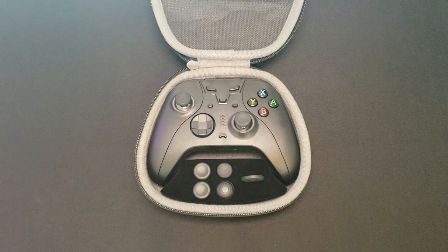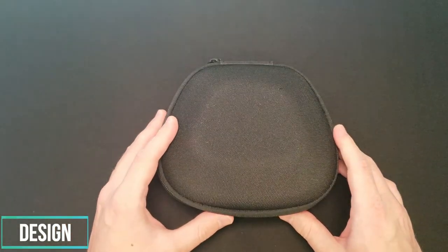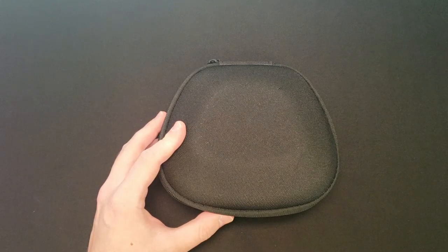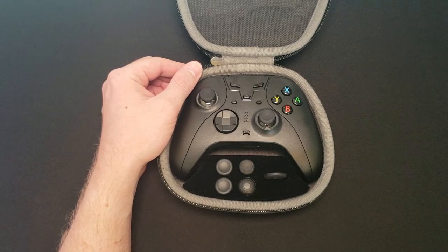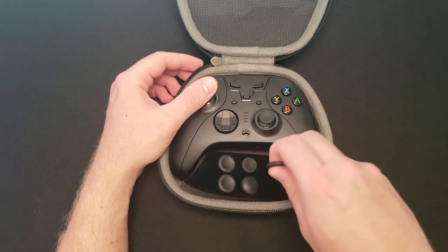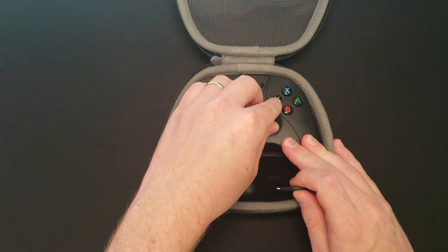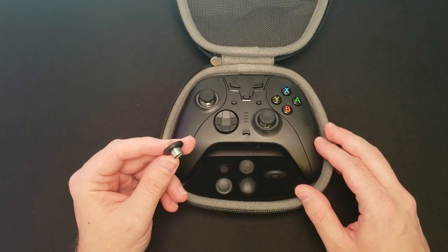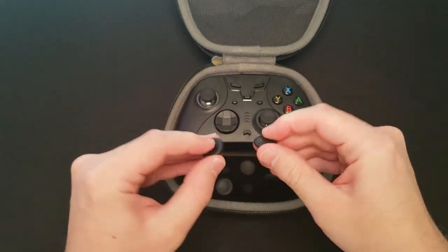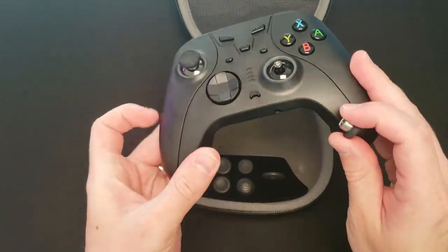We're going to start off by talking about the design and the build quality. As far as the design is concerned, it does come in a protective hard shell case, very similar to what you would see with a Microsoft Elite controller. The presentation itself is very similar to an Elite controller. It comes with an almost screwdriver tool that you can use to adjust the dead zone and tension of the sticks. It also comes with multiple different dome and concave thumbsticks that you can switch out, and these are just magnetically held on.